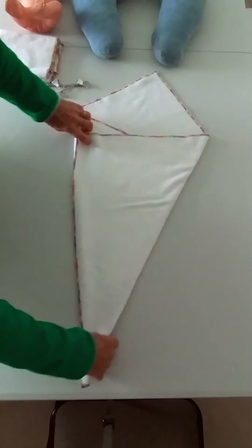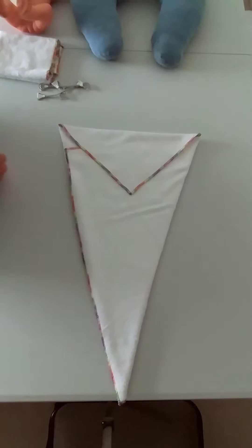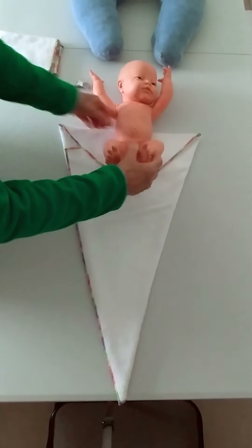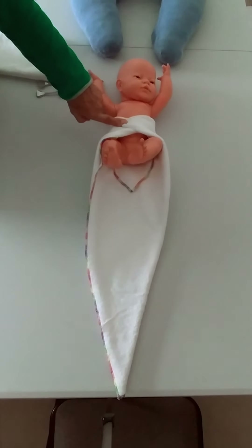Now the width that we've got at the top here — if I fold that down, which is where it's going to be, that width is actually quite usable on a newborn baby just because they overlap.